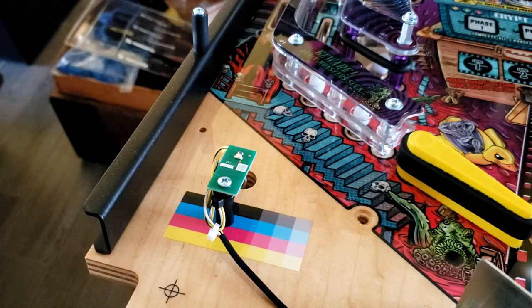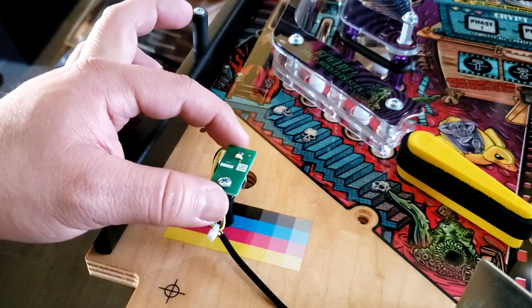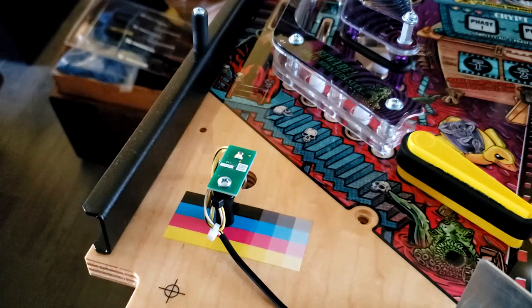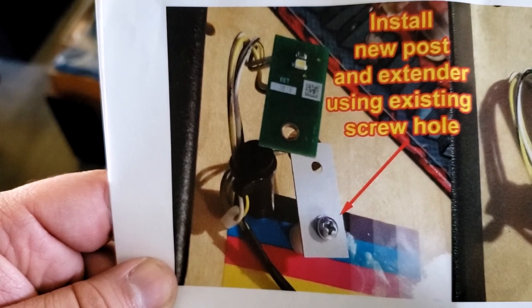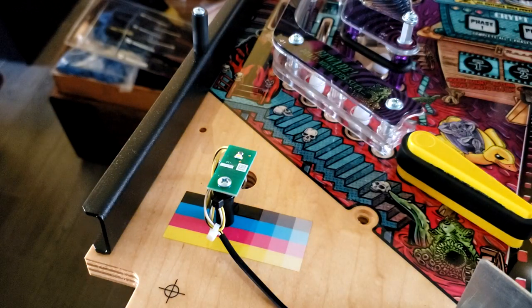Next step: we can't put the apron back on just yet — we have to adjust the post right here. In order to do that we put in a smaller post, and at the same time we're going to extend the light from where it is now to about a quarter inch. That's going to give the new decal better lighting. All this hardware is included with your product. Seems simple enough, so let's get to it.